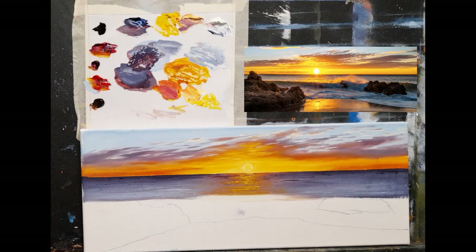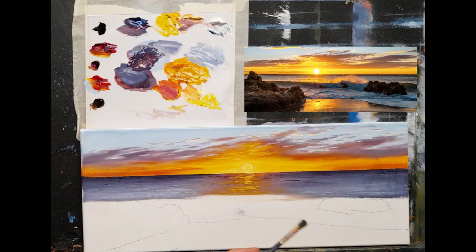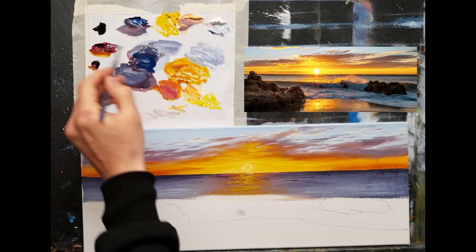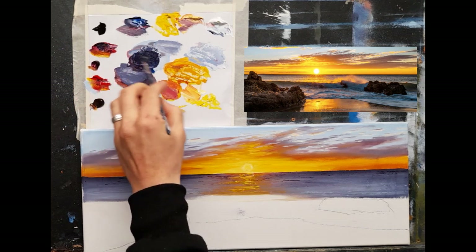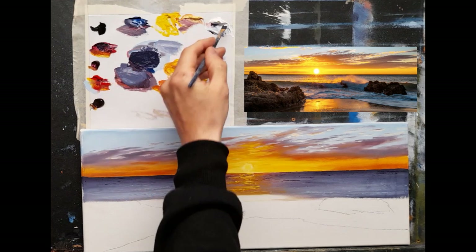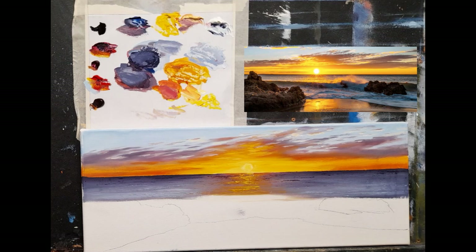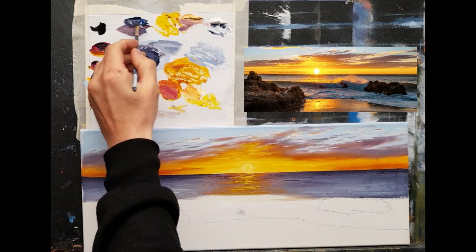Let's do this wave because this is what brings everything to life. I want something soft - I'll use this little flat soft brush. Let's start with a nice dark color: phthalo blue, lots of crimson, and a tiny touch of black - first time we've used black. With a hint of white, I'm going for a dark deep purple, more of a cool purple. I want to create a nice contrast between the dark wave and the light ocean.